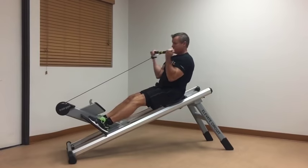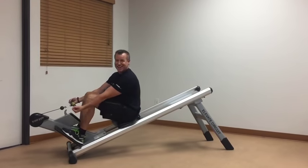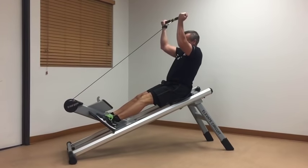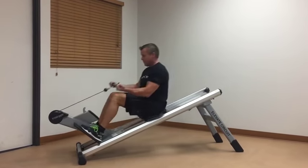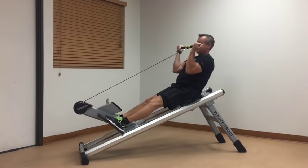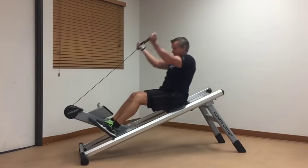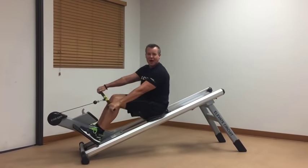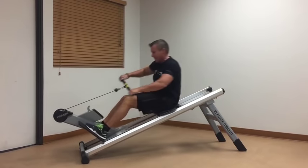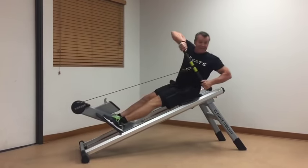If I want to get really saucy, I can add a bicep curl up into a frontal shoulder raise — I felt that right on the first one! The options are endless. I can go into an alternating row adding rotation, getting the obliques into the mix.